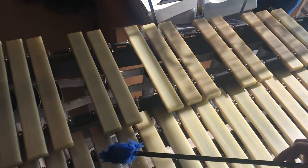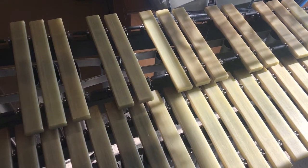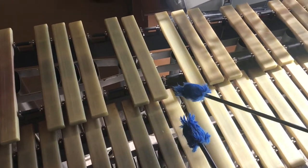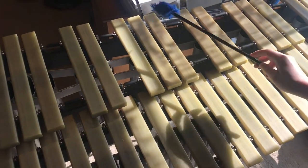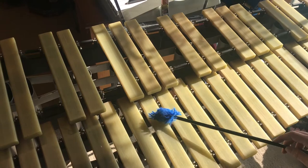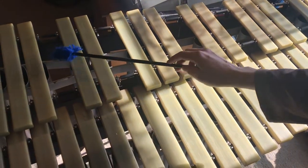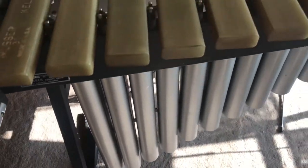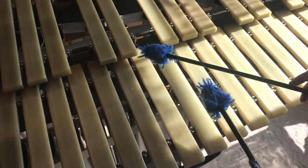Just like on another instrument that also has keys called a piano. So this is just a big piano, except with chimes underneath. If you look underneath, there are tubes of steel. Or actually, I don't know what material it is. It makes the sound resonate.